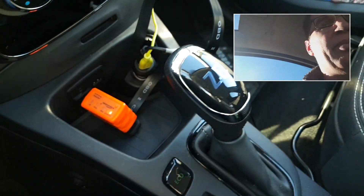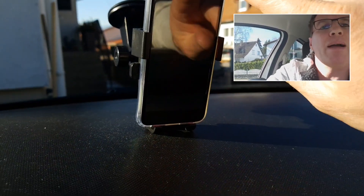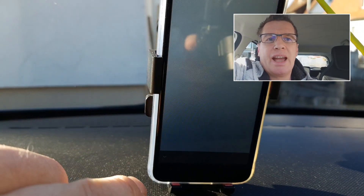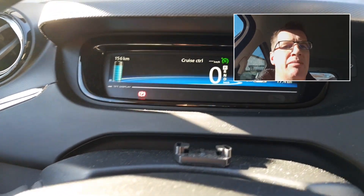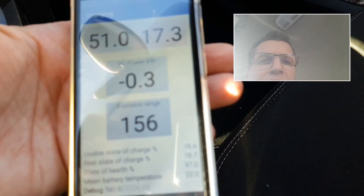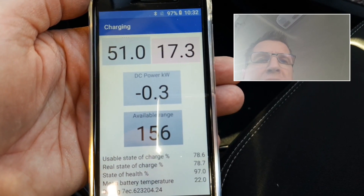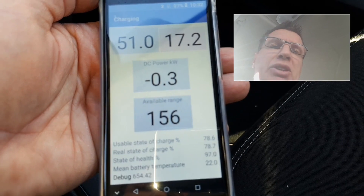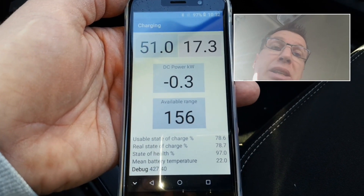The dongle has a switch — you need to turn it on, and sometimes reset it. Once it's on, you connect your cell phone via Bluetooth to the dongle and start the CanSet app. You should always have your car turned on, otherwise values are sometimes not shown. Right now the DC power reading shows negative 0.3 kilowatts, meaning the car is consuming 0.3 kW just from electronics with nothing else on.